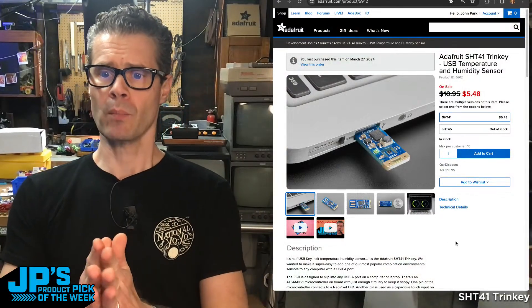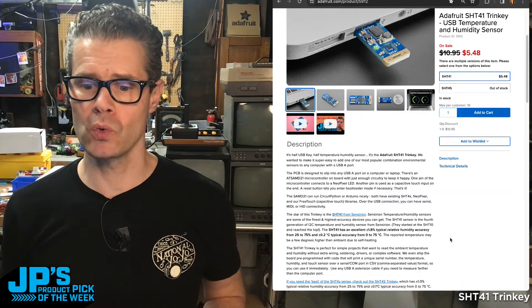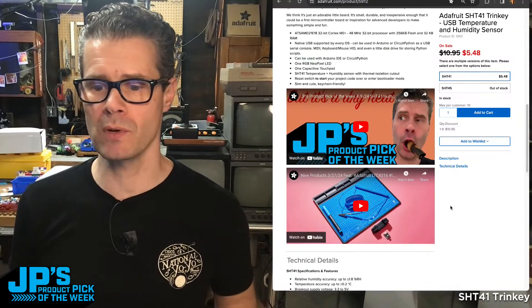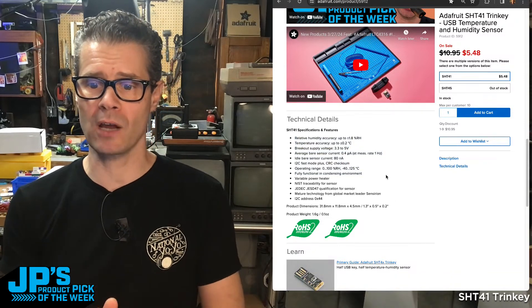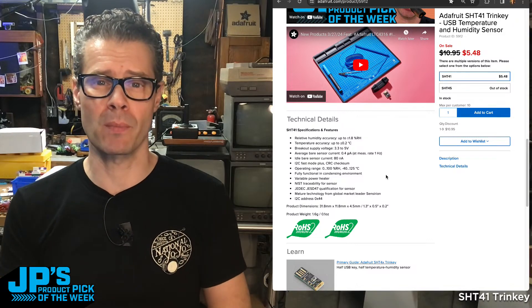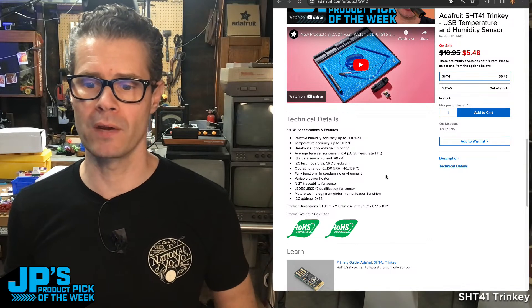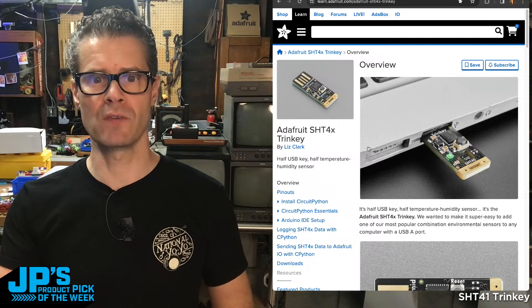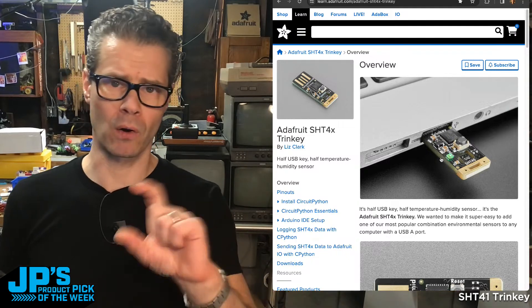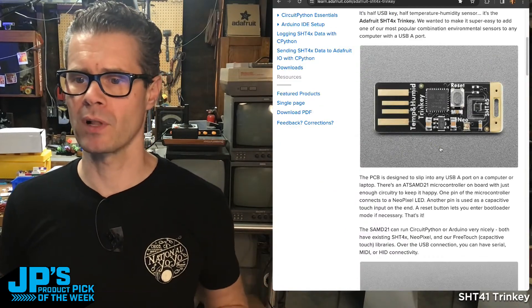Let's take a look at the site. Product 5912 — it is half off, it is $5.48. It's a real bargain. Scrolling down, we've got some stats: relative humidity accuracy is 1.8%, temperature accuracy plus or minus 0.2 degrees Celsius on this one. If you click here, you'll see the primary guide that Liz wrote — it covers both the SHT41 and SHT45, so if you see one or the other in the photos, don't worry — all the code applies the same. The real difference is just that precision level on the 45 is a little higher.